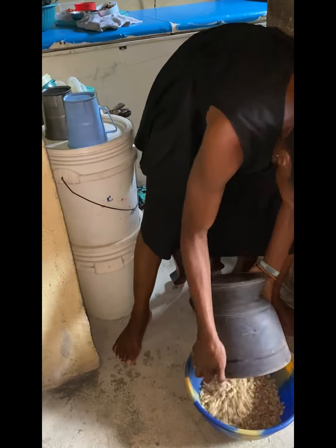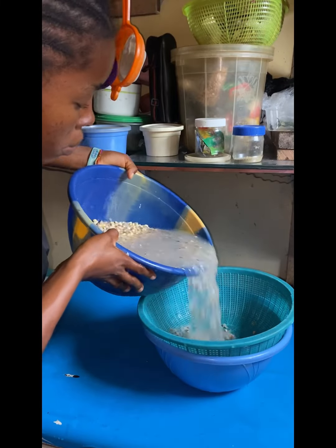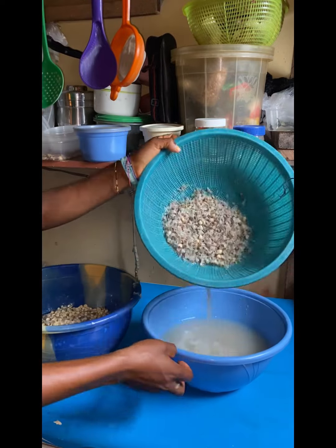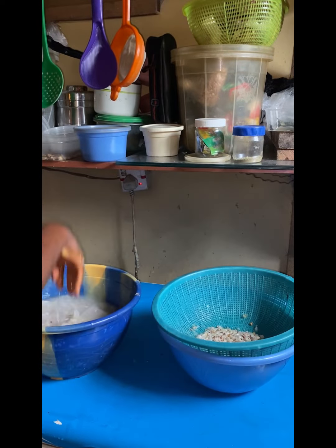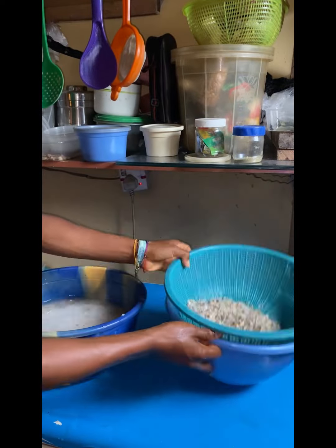See how dirty that water is. Then I soak the beans in water for like three minutes. I pound them — pounding them is very easy for you. Then you use your hand to scrub. It's tiring when you pound and finish, you know — pound it strong.